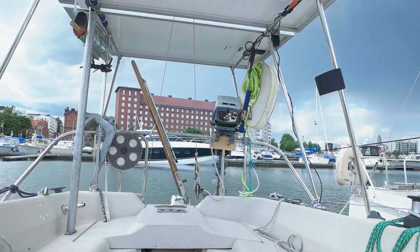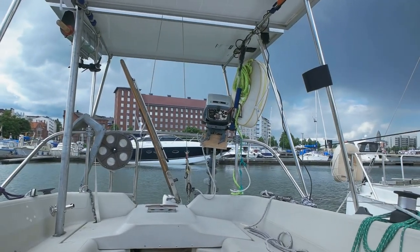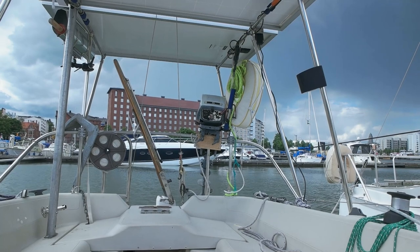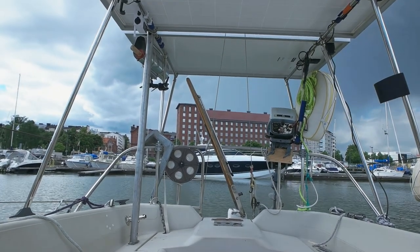Pretty dark clouds coming this way. I'm not sure if they're coming this way, but there's thunder roaring over there. Just got to my boat and that was a flash. Where's the thunder? That was pretty far away.